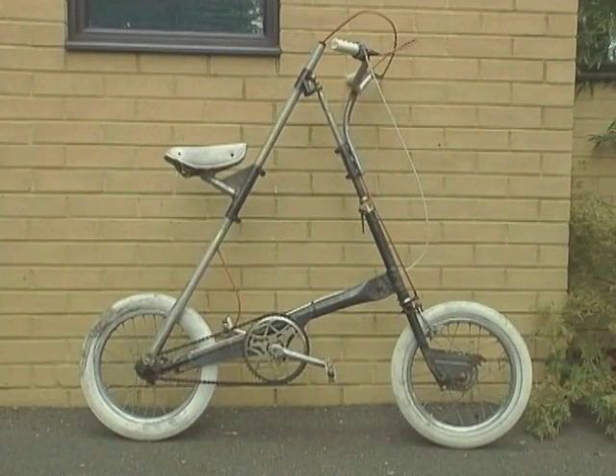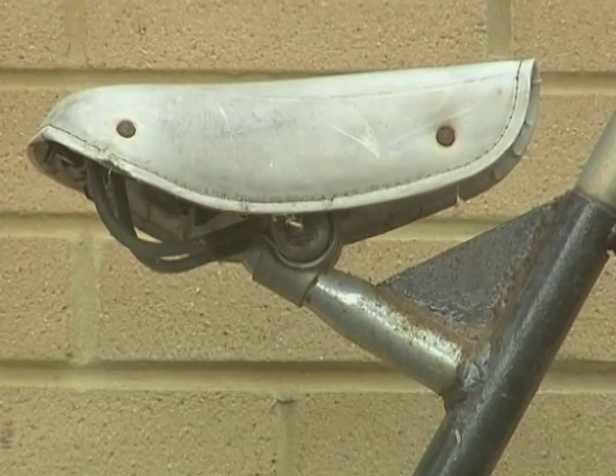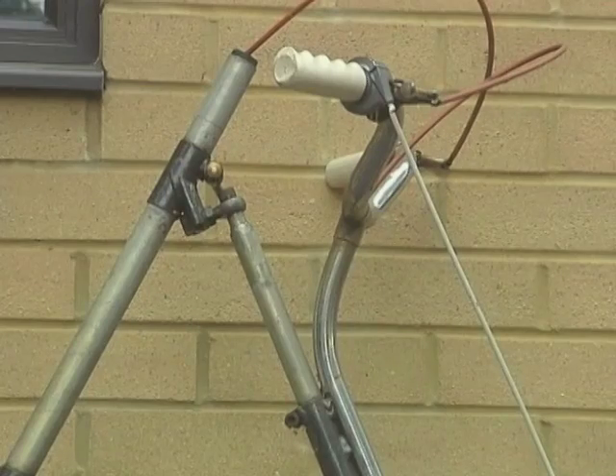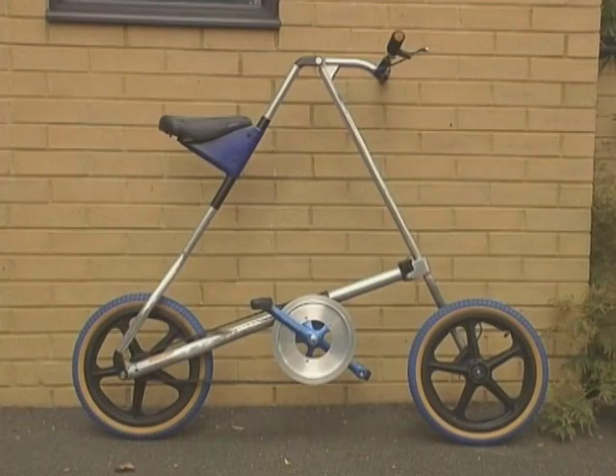To make sure the bike was actually going to be rideable, the next stage was to make a full-size mock-up cobbled together out of bits of old bicycle. The fully adjustable joints and fittings helped Mark come up with a final design — the first triangular frame folding bike.